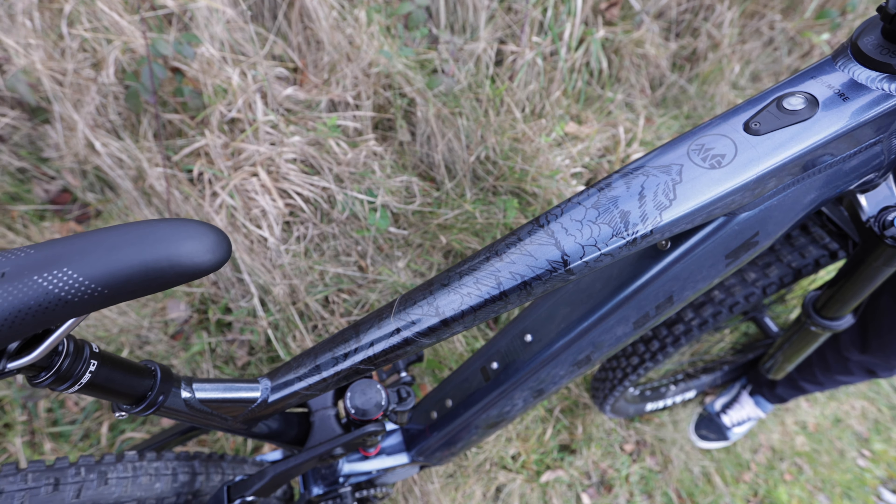And it also adds protection. Henry has put pretty much all the frame protection on my bike. He's going to make a custom down tube protection piece, then he's going to meet me tomorrow and we're going to fit it outside. The bike is done — the frame protection's on — and I've given it 24 hours for the adhesive to grab.